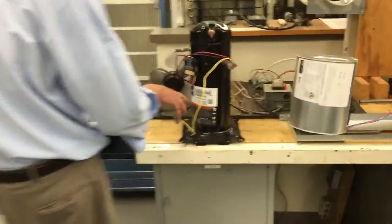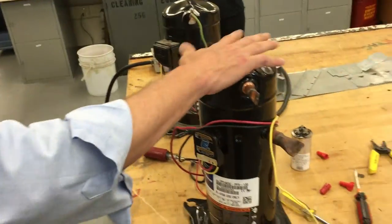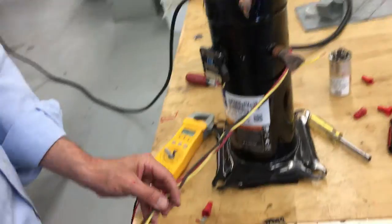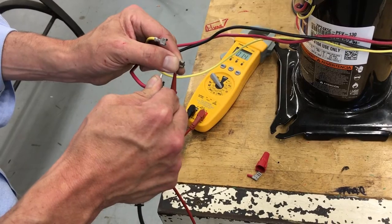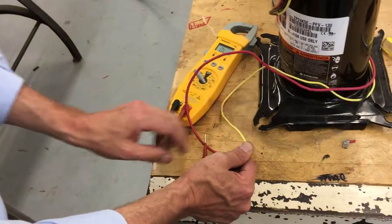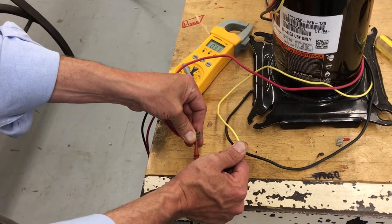Let's go over to this other unit and see what's going on. This one is the same type of thing — let's test it out. This one's a heat pump; that one was a straight cool. This one is 410A only, the other was R22 — a little different, but they almost look identical. They're both scroll compressors. So between Common and Run, we get 1.4, and Common to Start is 2.0. Between Start and Run it should be about 3.4. We got 3.1 — pretty close. This is a good compressor.